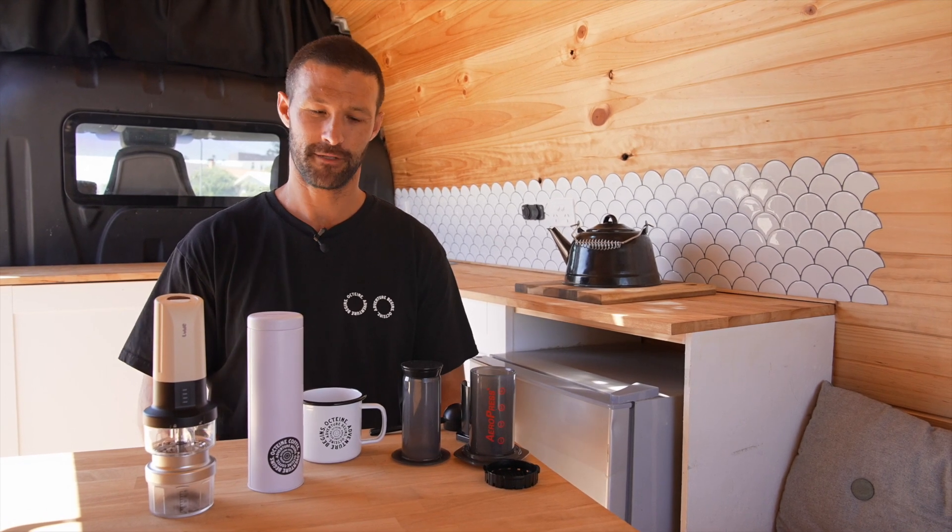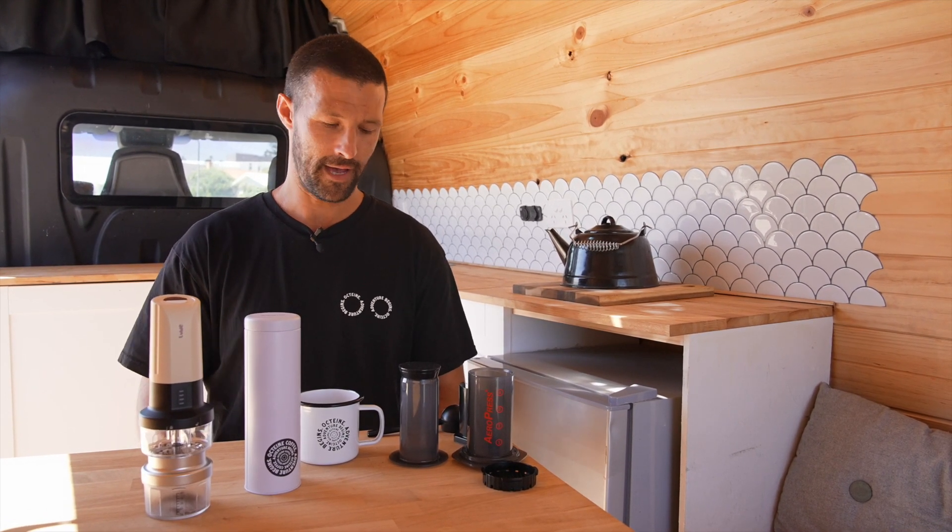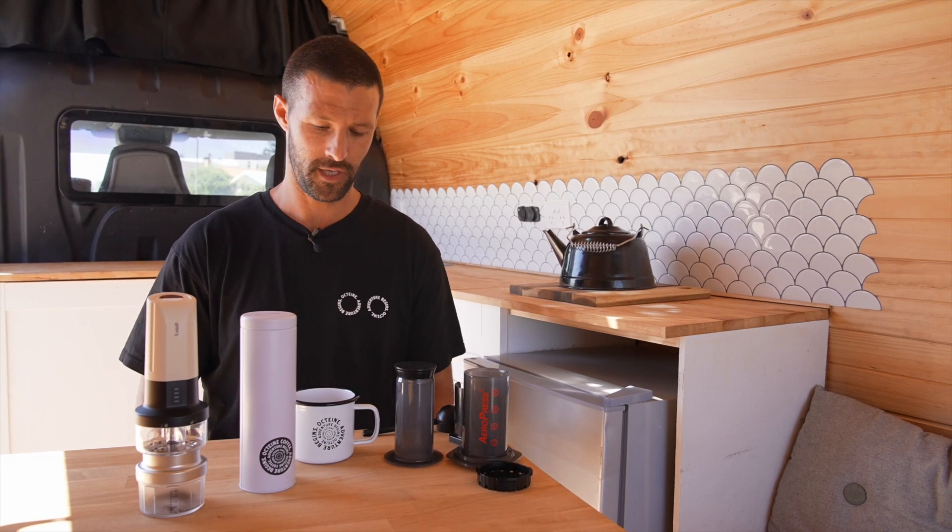Hi there, it's Pete from Octane Coffee here. Today I'm gonna walk you through step by step how to make an Aeropress coffee here in the Saltbush Camper.